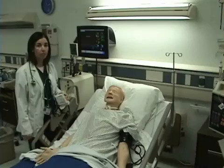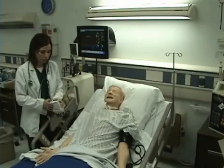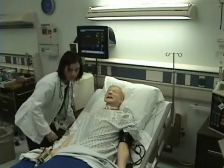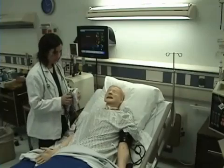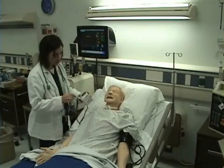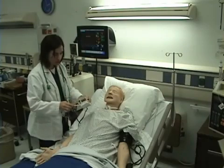This is how to take vital signs. I will begin by checking my patient's temperature, putting my side rail down. I'm taking the probe of my thermometer and placing a sheath on it.